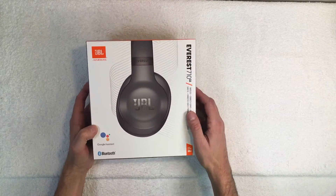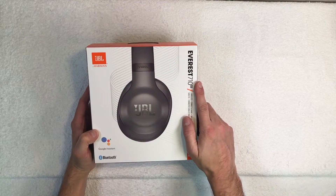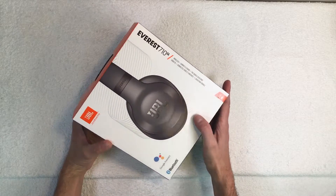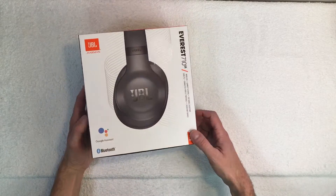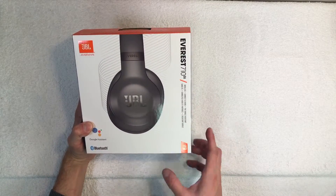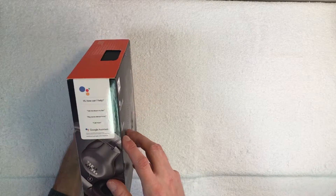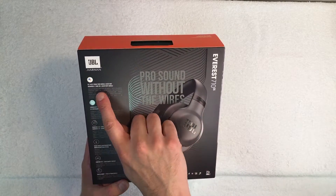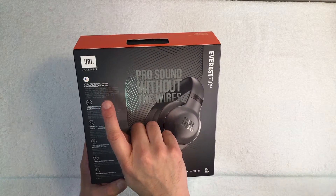Here we have the JBL Everest 710GA wireless headphones, which come with Google Assistant and 25 hours of playtime — that's pretty remarkable.